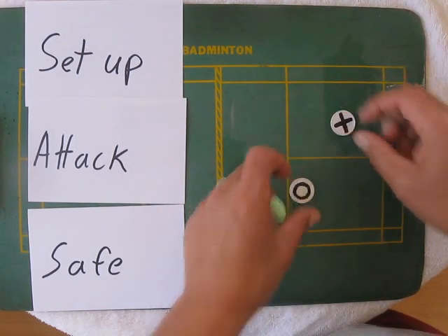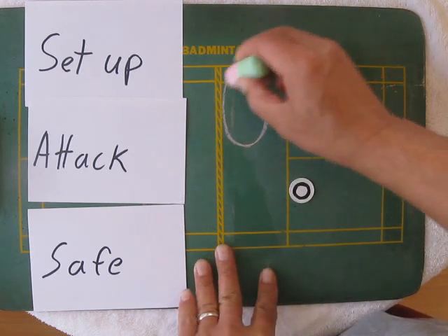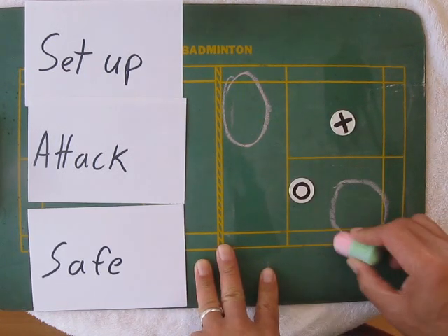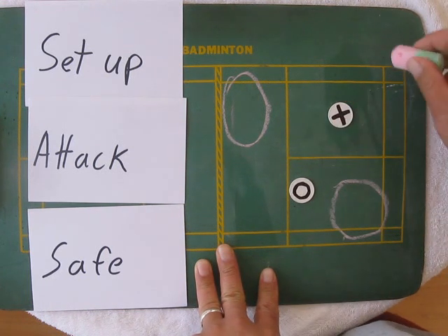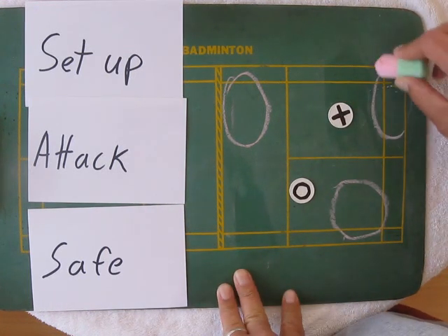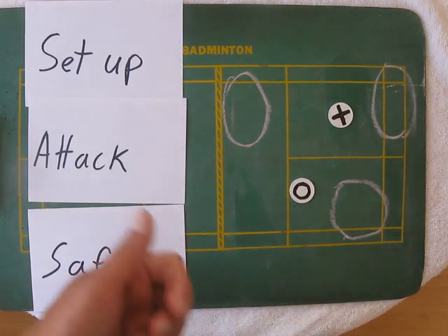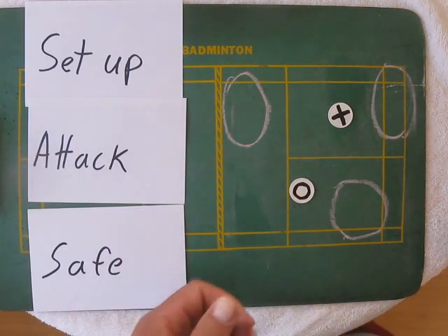When they're like this, this is the set-up. Attack shots go here, and if you're in trouble, you lift to here — not outside, but inside the court. That's how you should look at a mixed doubles court.